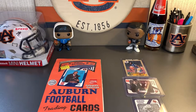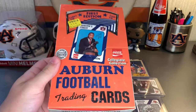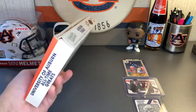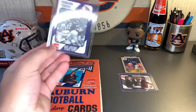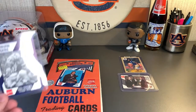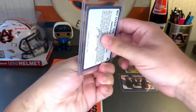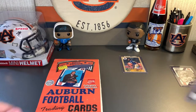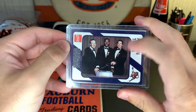Hello everyone and welcome back to Neonpolitan. Today we're going to be opening up this first edition 1989 Auburn football cards. I mentioned it in the last video that this is what I was planning on doing next. Here are a couple singles I already have on hand. One is from this set with Bo over the top, and there's also one with the Heisman winners Bo Jackson and Pat Sullivan along with head coach Pat Dye.